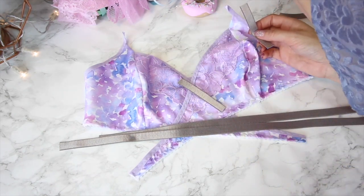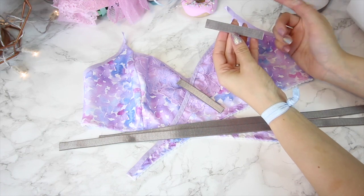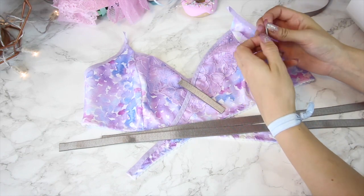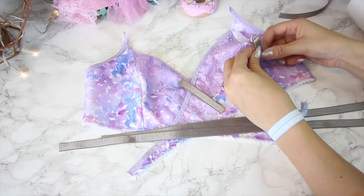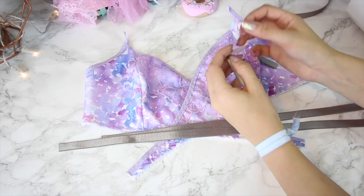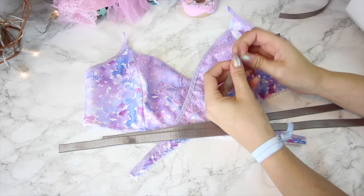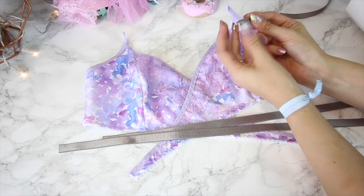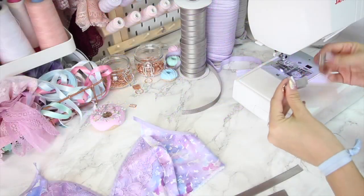I'm going to start off with my little pieces. My strap elastic is 12mm wide and so is my ring. I'm placing that on — I'm going to thread the ring on halfway and then fold the elastic back on itself to create a little tab with the ring on it. I'm going to do both at the same time because it's much easier to sew them together to make them nice and level.